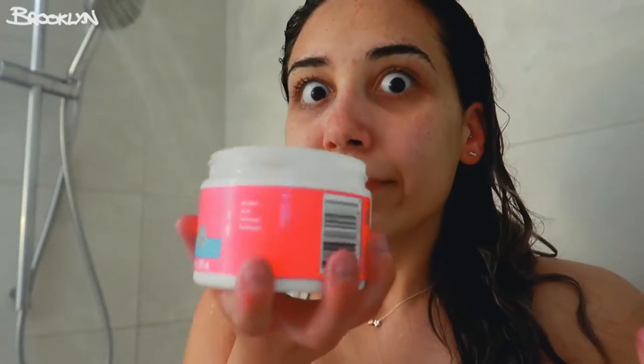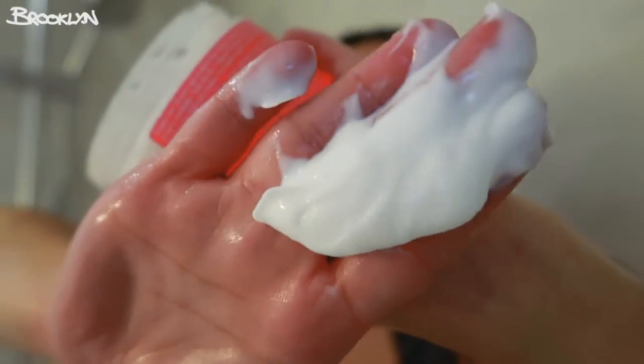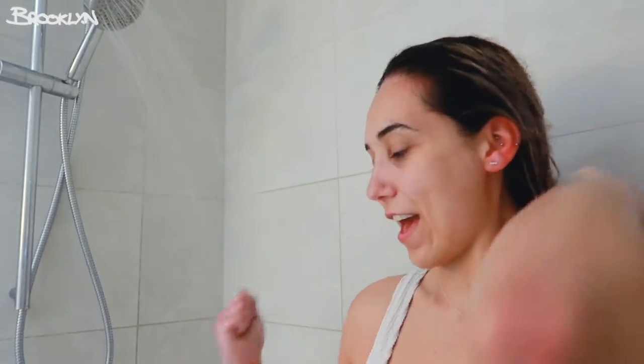It says to leave it in for three minutes, but we are leaving this on for 45 minutes. Oh, that's yum — it smells so nice. And it is so nice and silky. I love it — probably the best mask I've ever used. It says to leave it in for three to five minutes, but we're going to leave it in for 45 because we're cool. We want to grow the hairs because we just cut it all.